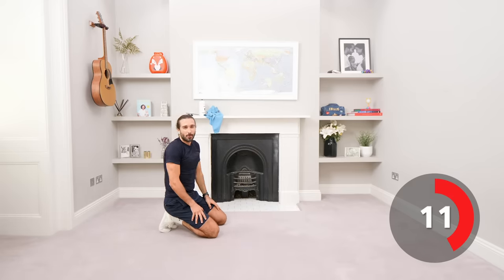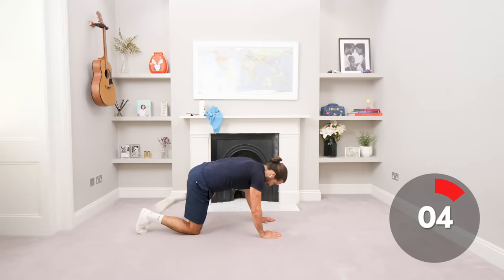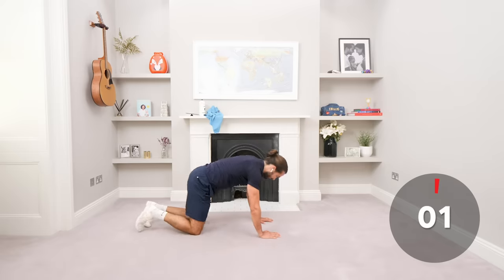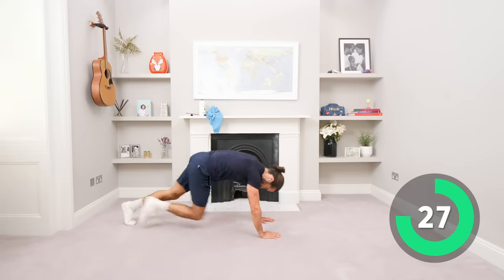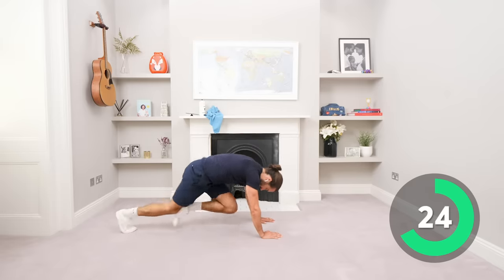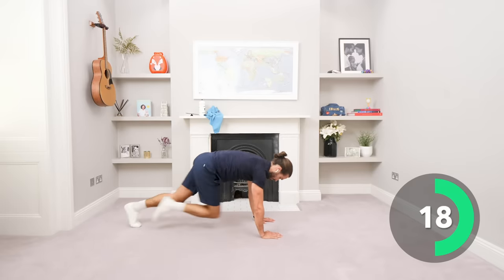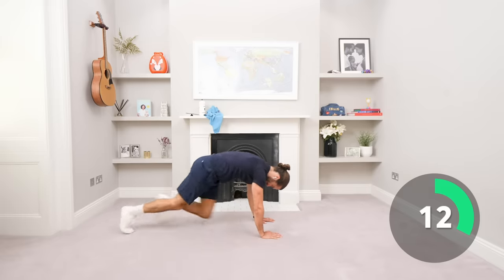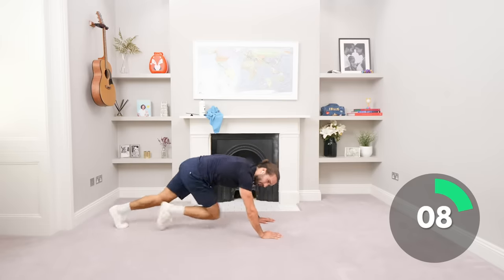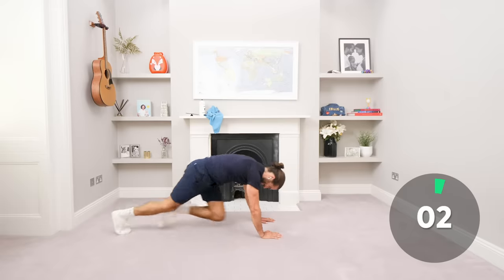Let's go, max effort now, top speed, top whack all the way through. Staying on those hands, high plank position. Just get into a tempo and go the full 35. This works your abs as well — by driving the knees to the chest, you're going to feel it in your core. Keep working, 15 seconds on the clock. Abs and cardio all the way through. 4, 3, 2, 1.